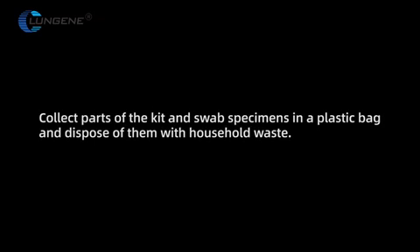Collect parts of the kit and swab specimens in a plastic bag and dispose of them with household waste.